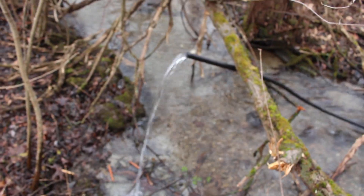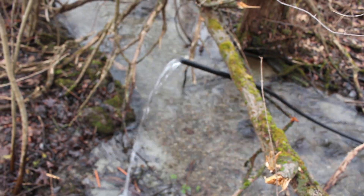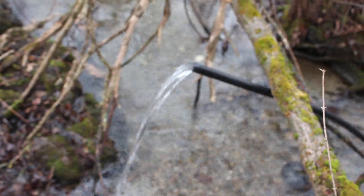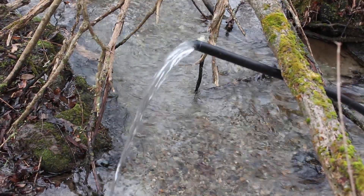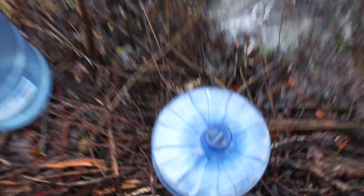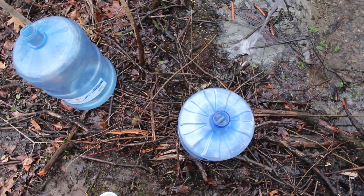It's a siphoned pressure line, completely gravity fed, coming down from about 10 to 15 feet up the mountain. I've got my jugs here — unfortunately they're plastic; I would rather they be glass, but I just haven't got to that point yet.